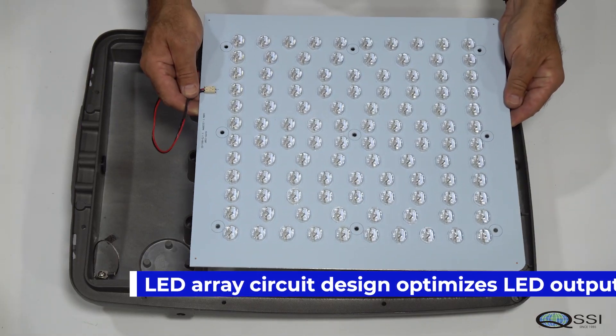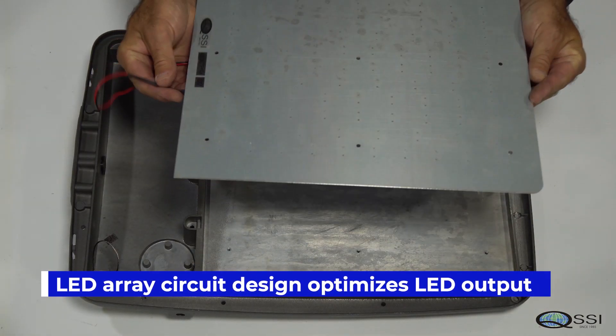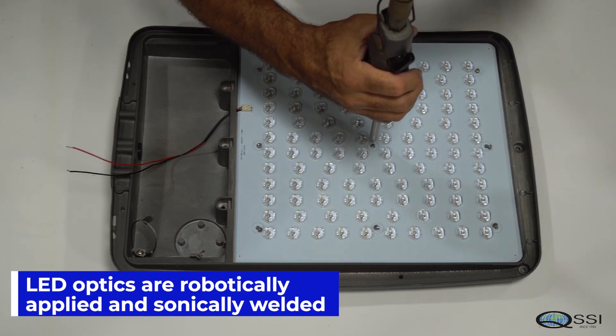The array design optimizes LED output with parallel circuits and 525 milliamp drive current. Optics are robotically applied and sonically welded for precise light output.